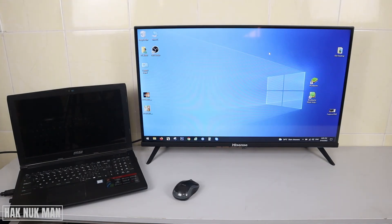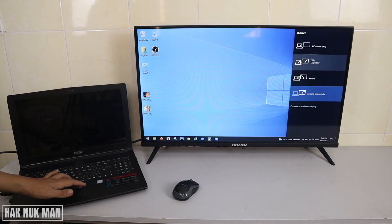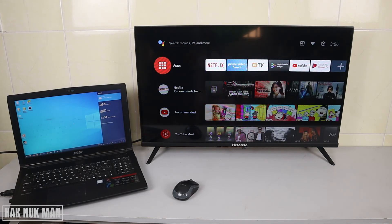That's how you can connect your laptop screen to your Hisense Android Smart TV through the HDMI connection. If you want to disconnect, I suggest first changing the screen back to screen one on your laptop.